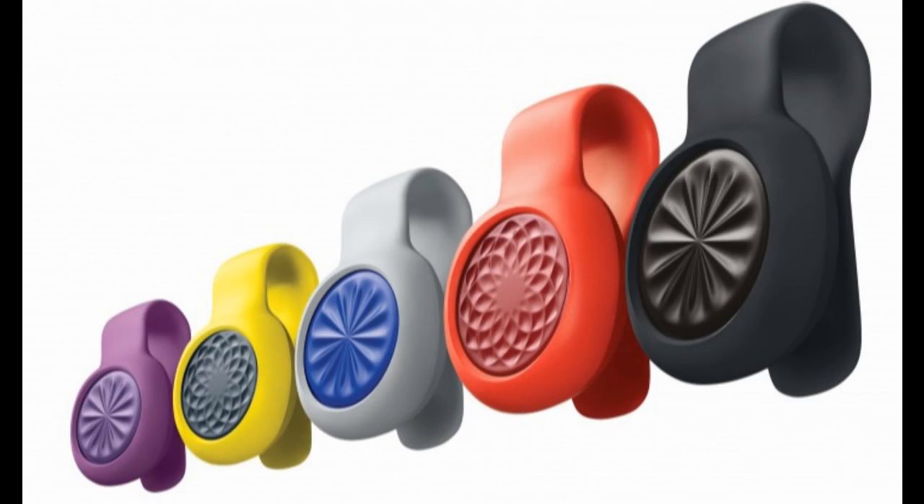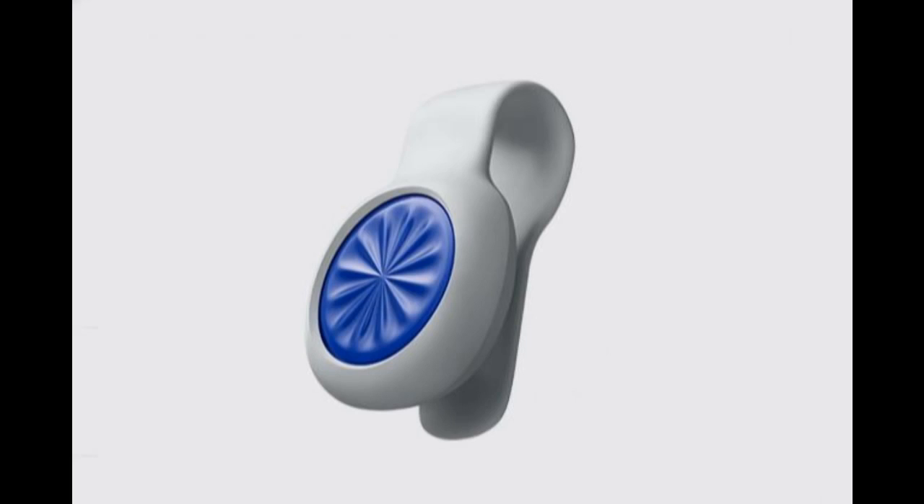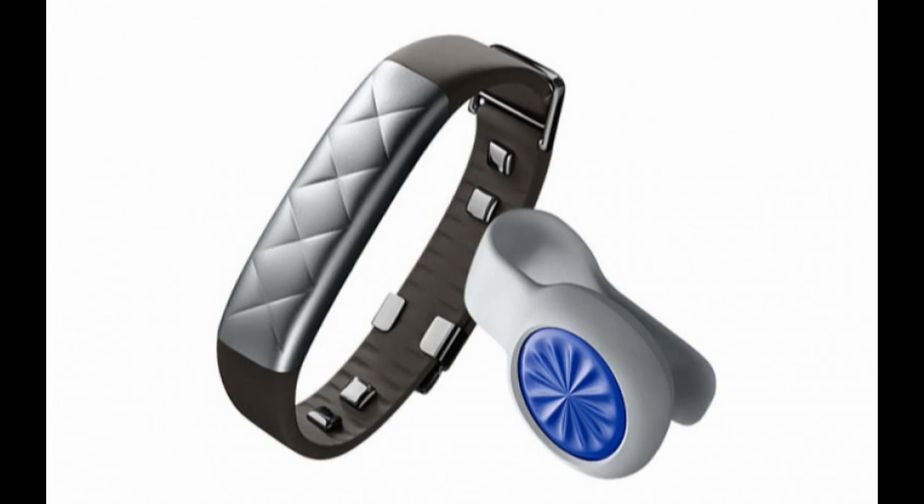All of this information is collected in the UP app on your smartphone, with a new Smart Coach feature that tracks your activities, heart rate, and sleep and gives suggestions for improvements.